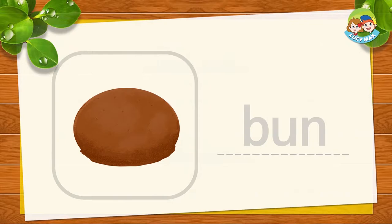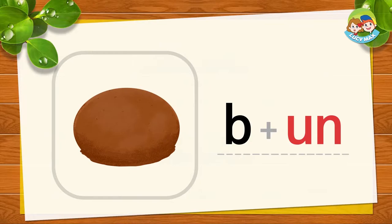This is a bun. A bun is a kind of bread, like a hamburger bun. B and 'un' together is bun. B-un, bun. Now you try!